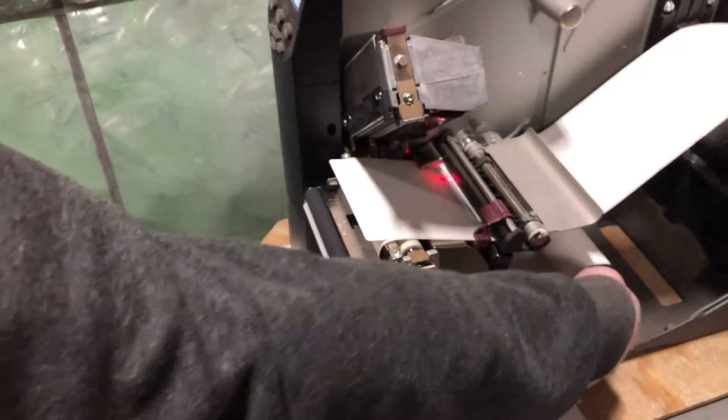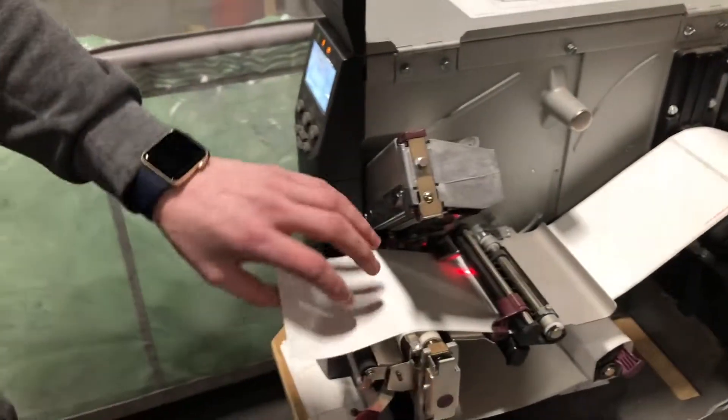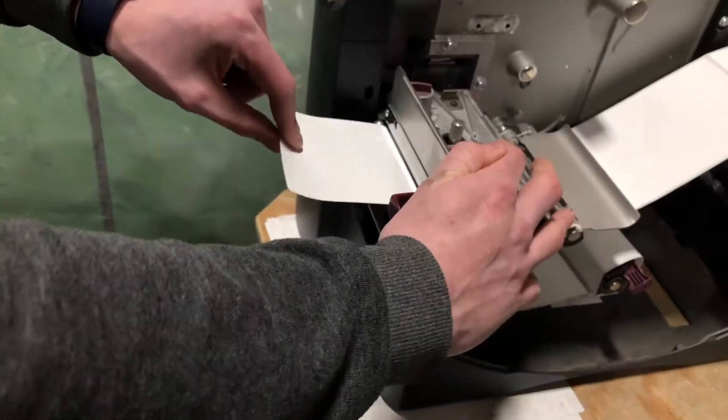As you can see, when we spin that, it's peeling the label off a little bit. That's what we want. So we're going to shut this and close this.